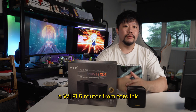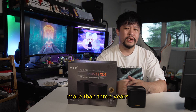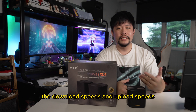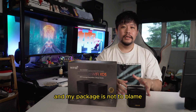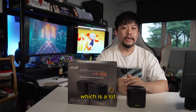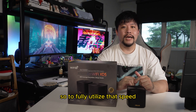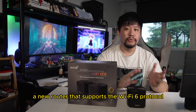I've been using a Wi-Fi 5 router from Total Link for about more than three years, and it's just up to Wi-Fi 5. The download speeds and upload speeds are quite slow. My package is not to blame because I'm using a 1 gigabyte line, which costs me about 200 bucks a month. So to fully utilize that speed, I definitely needed a new router that supports the Wi-Fi 6 protocol.